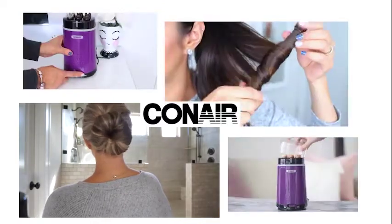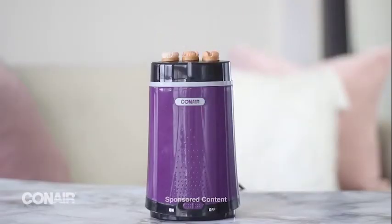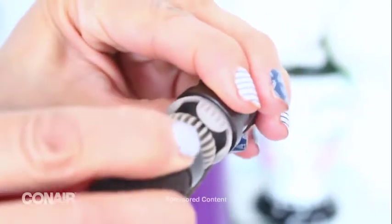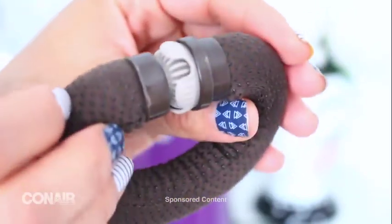Conair Bun to Done — this is kind of like a two-in-one system. What's perfect about the Bun to Done is that once you take them off you'll have the perfect natural-looking waves. It features six flexible wands that are self-fastening and no clips are needed. Once you turn the on button, it only takes a few minutes for them to heat up.